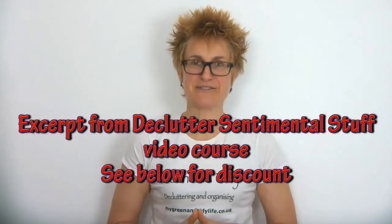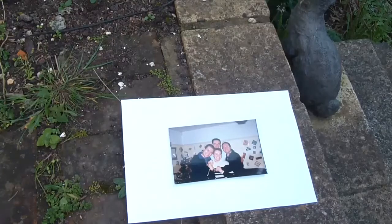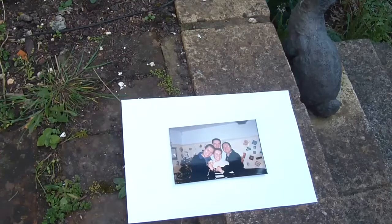There are others, but I particularly like the fact that Photoscan removes any glare. Let me show you. This is a really loved photo of me and my brothers, taken one Christmas back in the mid-1990s on somebody else's camera — they sent me a copy of the print. It's never been a digital copy and I haven't got the negative. And now I'm going to convert it into a digital copy.